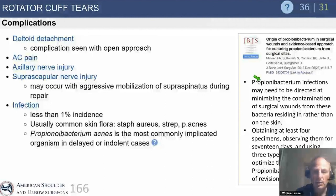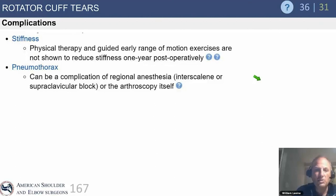Infection is thankfully rare. Propionibacterium acnes (P. acnes) is the most commonly implicated organism after shoulder surgery — you must keep cultures for at least 14 days in the laboratory, because otherwise you might miss its growth. Some sources say 17 days; the literature supports between 14 and 21 days. Stiffness is less common but can actually be associated with healing rotator cuff repairs. Rarely, pneumothorax has been reported as a possible complication.